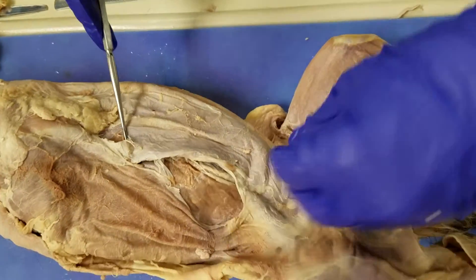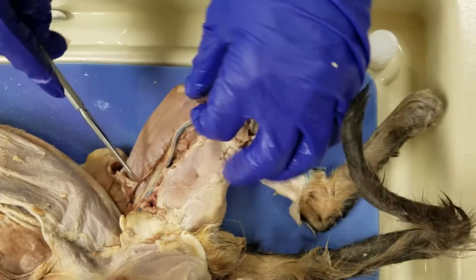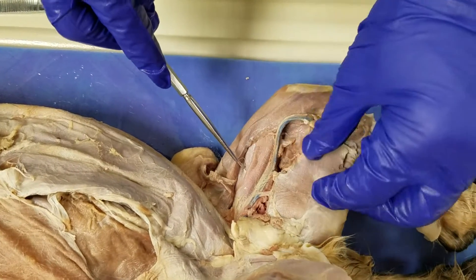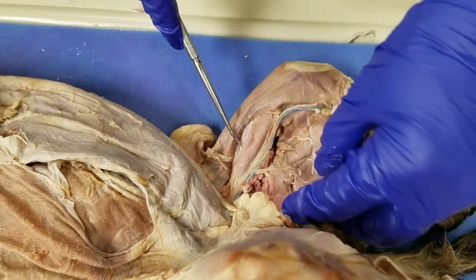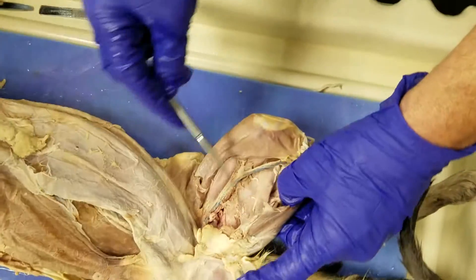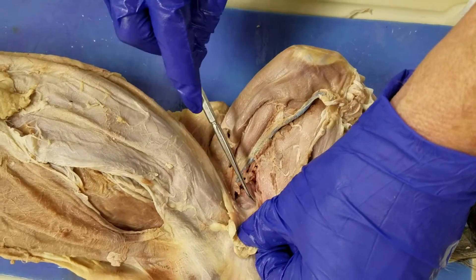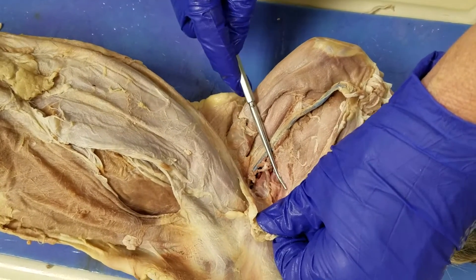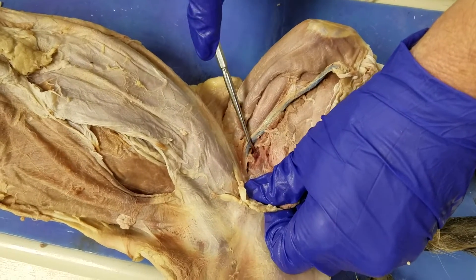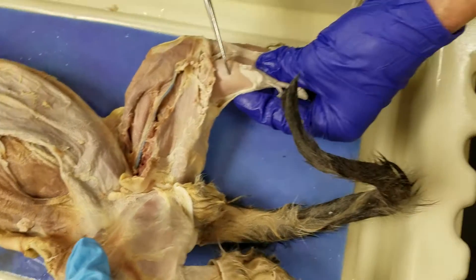She goes all the way down — sartorius, gracilis, vastus medialis, rectus femoris, semitendinosus, semimembranosus, adductor femoris, adductor longus, pectineus, gastrocnemius.